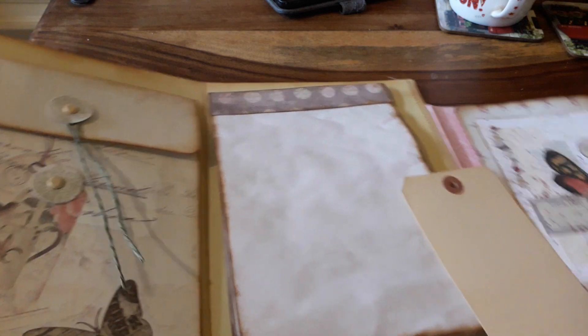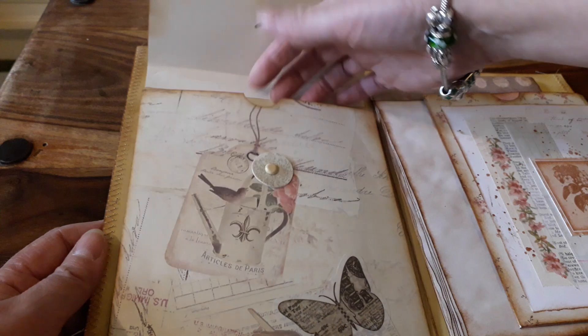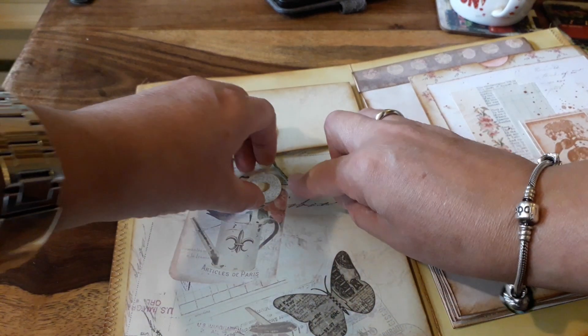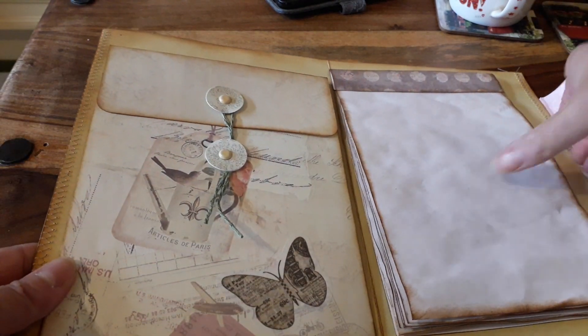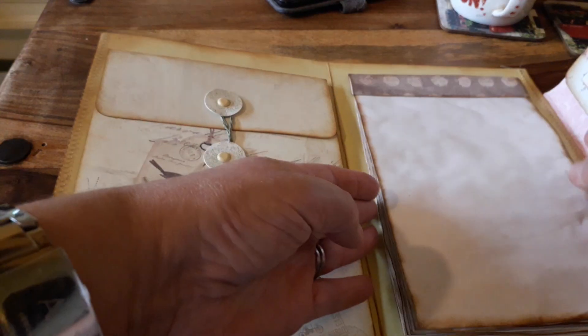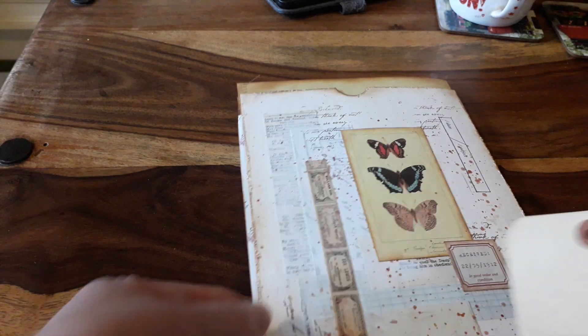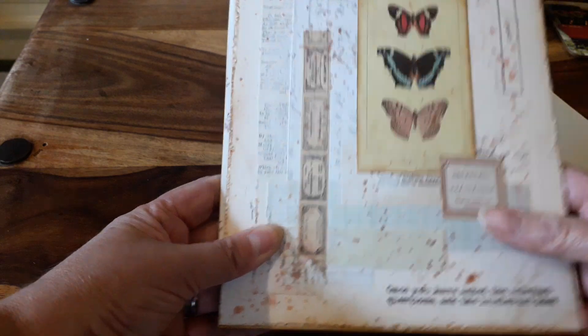On this side I have made a nice deep pocket for putting in invoices and stuff like that, so that closes like so. Then I have a little notebook that just sits in here, and if we close it all up and turn around the back, we have another big pocket sitting in here.